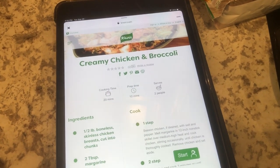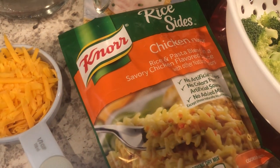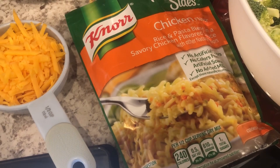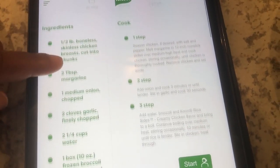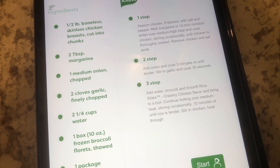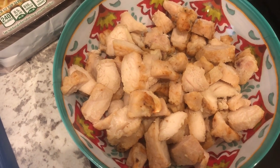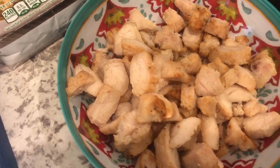So I am trying out a new recipe for dinner tonight. I have a bunch of these Knorr rice sides. I went on their website to see what kind of recipes I could come up with, and the one that I found was this one — creamy chicken and broccoli. The recipe calls for boneless skinless chicken breast that you need to cook, but I actually had some Tyson chicken breast chunks in my freezer, so I have a half a pound of chopped up pre-cooked chicken breast.